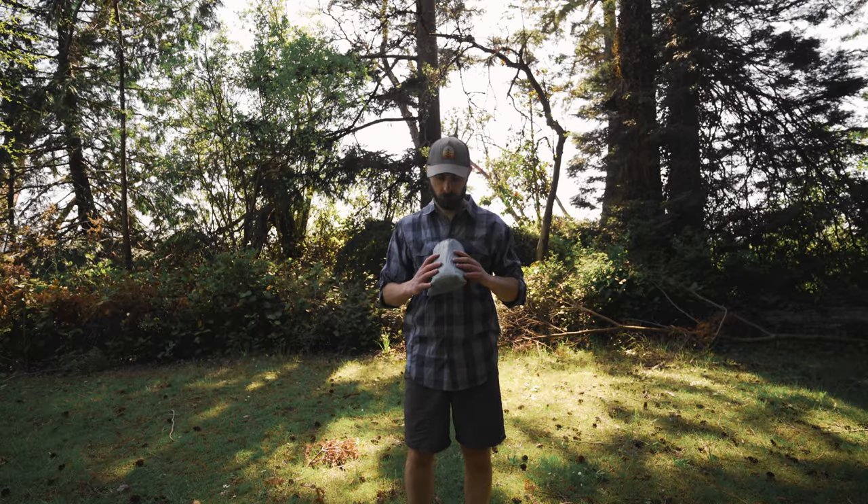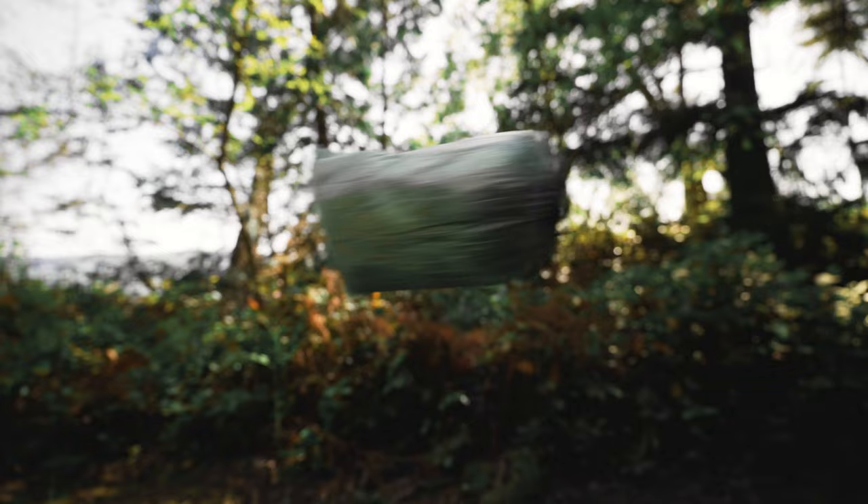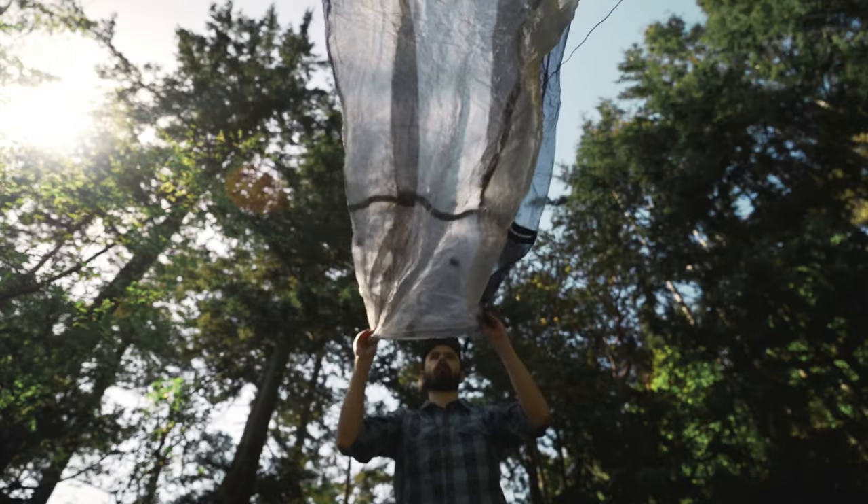I've tried pyramid shelters in the past and they work okay, but they're a little bit fiddly to get in and out of and they're heavier than I would like. Enter the Bora Gear bug bivy. Today I'm going to go through an overview of the bivy and then run through some of the pros and cons that I've found so far.